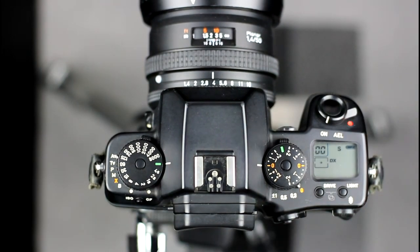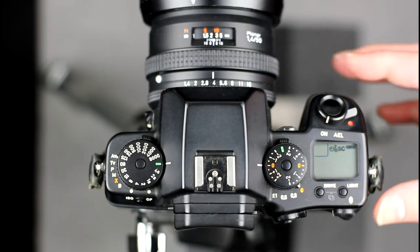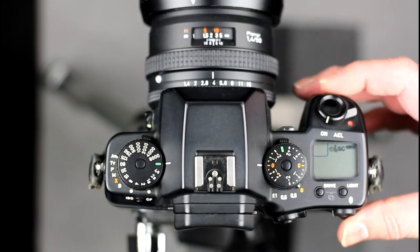The camera's motor drive mode can be set to single frame, continuous advance, or self-timer mode. This is done by holding down the drive button on top of the camera and moving the command dial to select the mode. Releasing the drive button accepts the current selection.